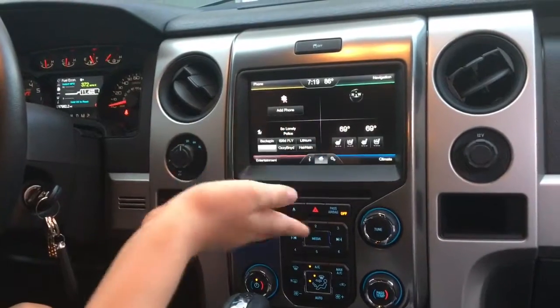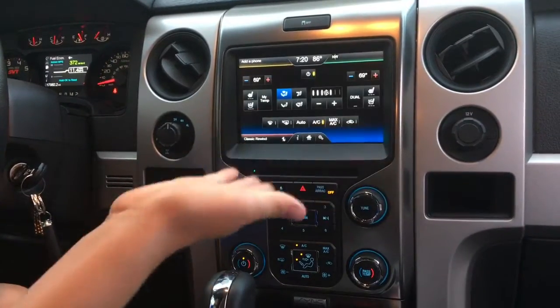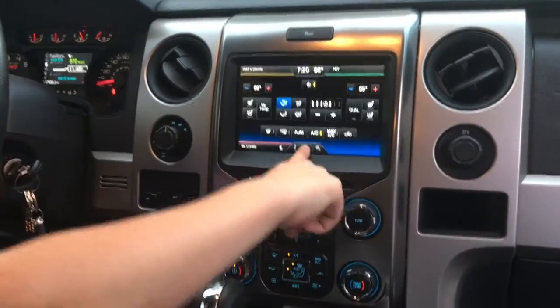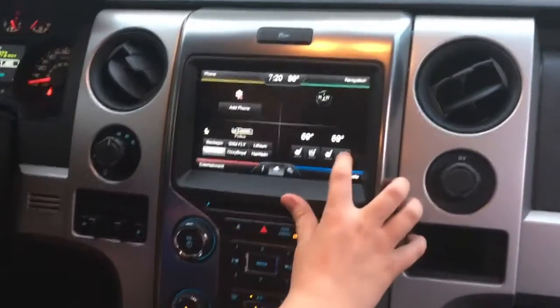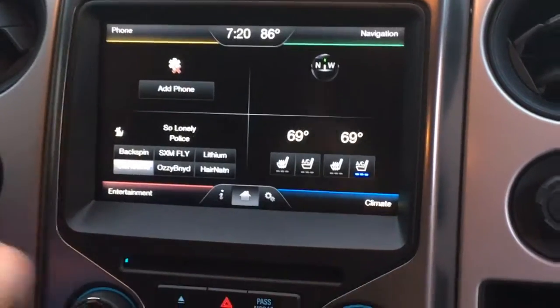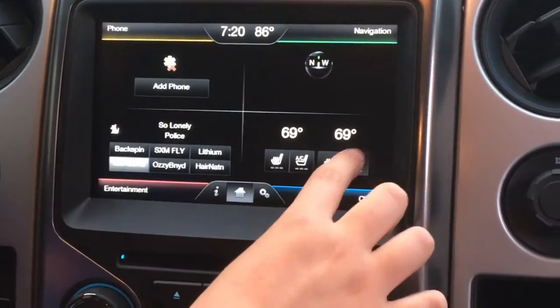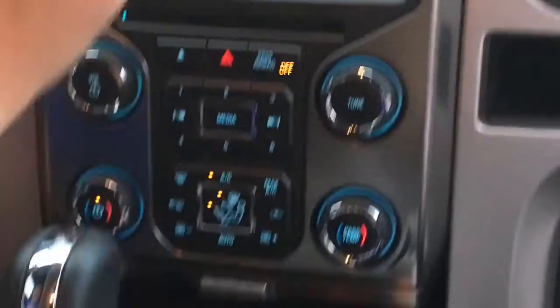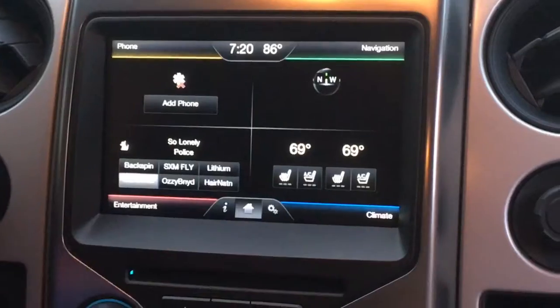The controls feel a little harder to use than in normal cars — you have to push pretty hard, and a lot of the times it thinks you're pressing something else, which can be really annoying. It has vented seats, air conditioner seats, and heated seats, which I really like for hot days or cold days. You can hook up your phone on this for Bluetooth, which is really nice for on-the-go driving if you need a call.